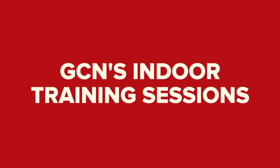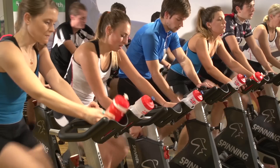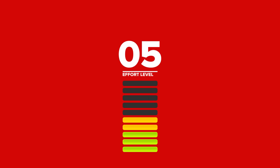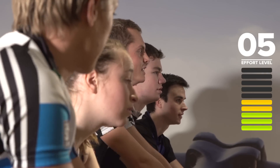Welcome to GCN's indoor training sessions. In this video we'll guide you through all the information you need to follow these workouts. The intensity of the session is rated on a scale of 1 to 10, with 10 being the hardest. Keep an eye on the right hand side of the screen to find out how hard you need to be pushing.